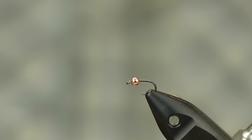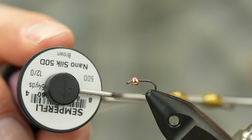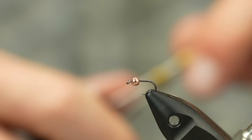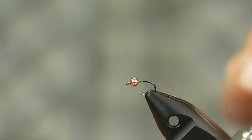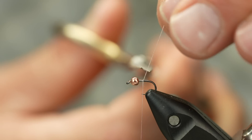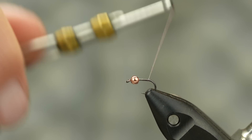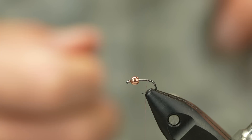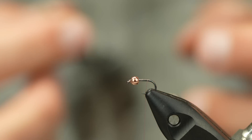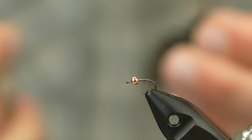Here is the finished simple pheasant tail in the vise. As you can see, it lives right up to its name — there's nothing fancy about this fly. It's just tails, pheasant tail, and some thread. I think if Frank Sawyer had had tungsten beads in his day and didn't have to rely only on copper wire, he would have been pretty happy with the simplicity of this fly. It's a great sight nymphing pattern. If you're running a two-fly rig, you can have a drab pheasant tail like this and then maybe a flashy, attractive style fly and see which one they prefer on the day.